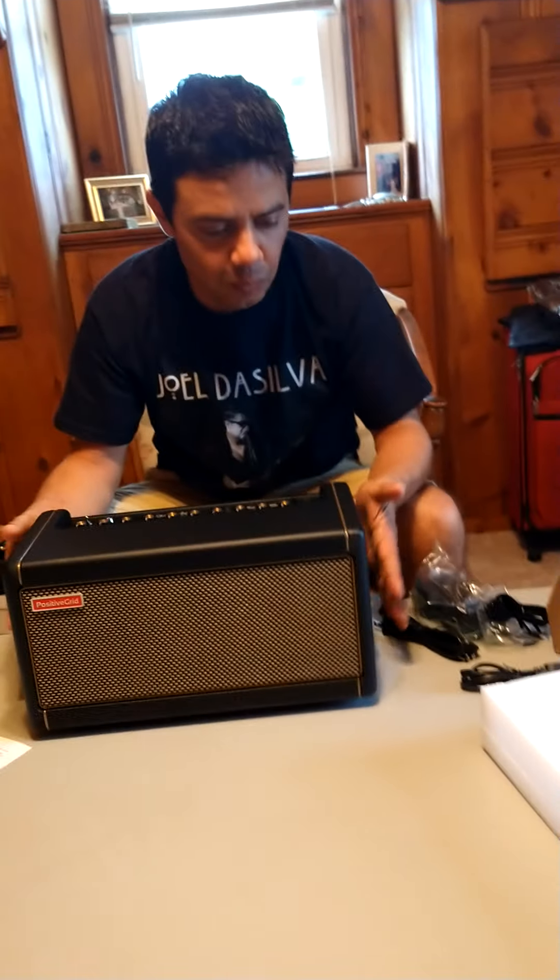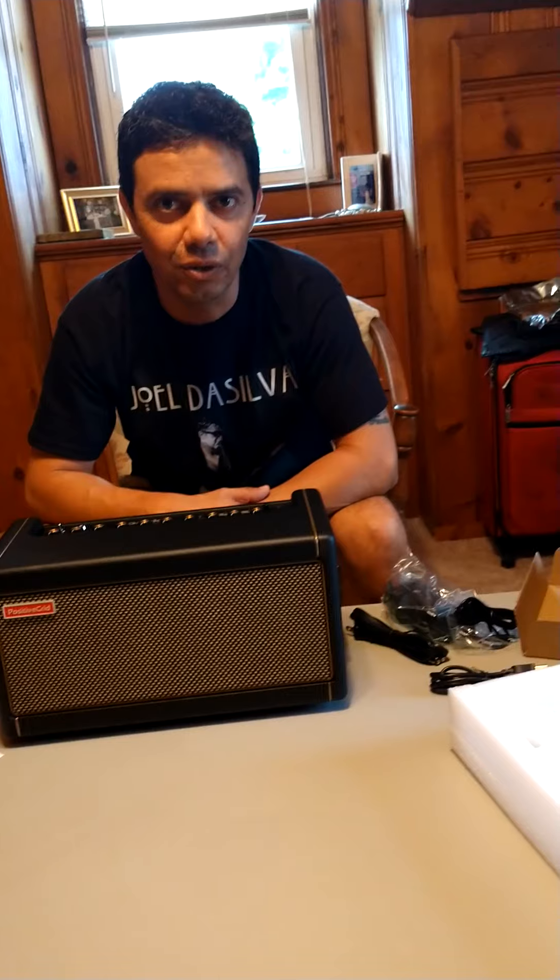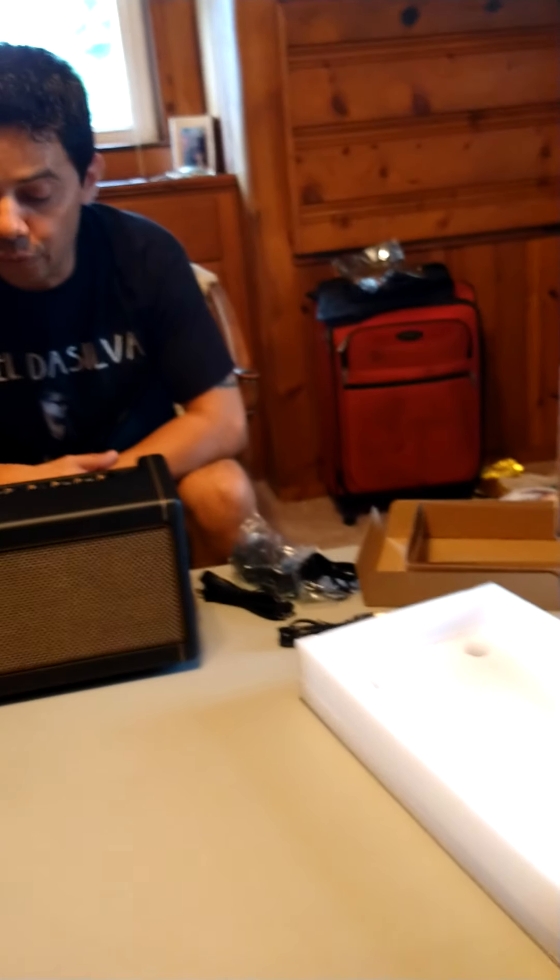Sorry about the shaking, my hand's getting a little tired. Well, I just want to let you guys know it's a real thing. I hope you guys have a great day and I'll talk to you guys later — peace out, bye.